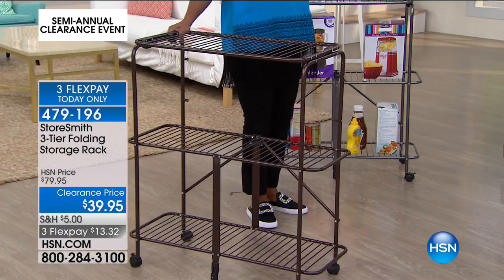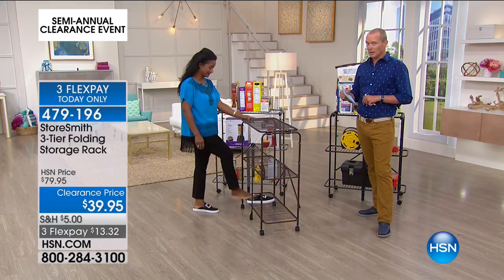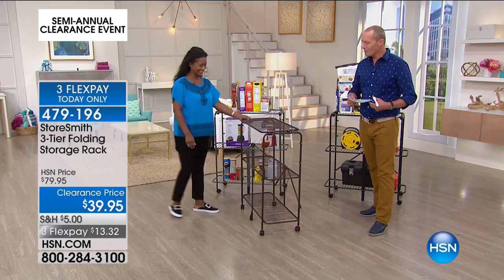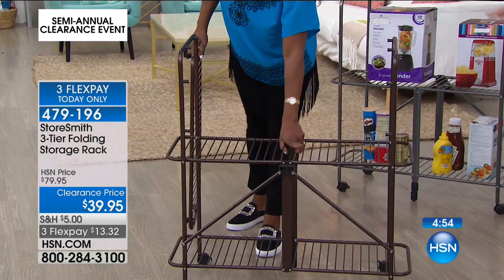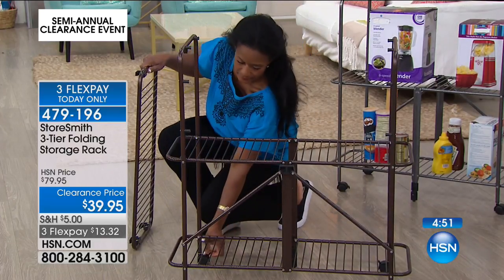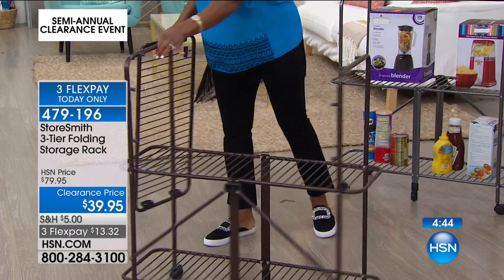I see this at the front door if you have a shoe-free policy in your home — a little shoe rack right there. When you come home from sport with golf shoes or cleats that have dirt and mud on them, the rack lets all the dirt fall down onto the ground which can be swept away. It does come on casters, so if you're moving it around, it holds up to 75 pounds. We do have a four-tier option as well — 479-195, it's $49.95 with four flex-pays. We're primarily talking about the three-tier.